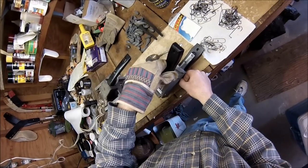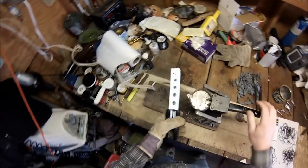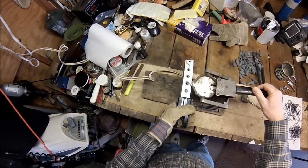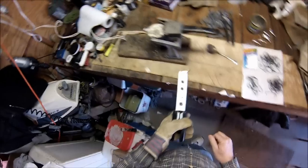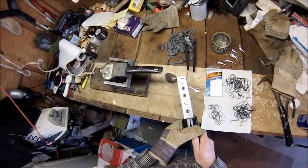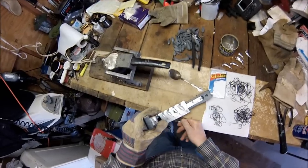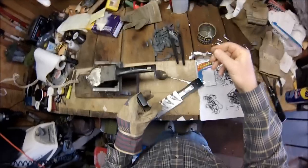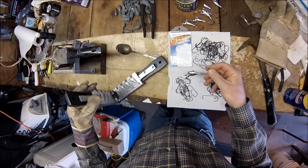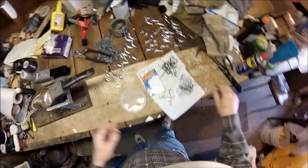I'm very particular about the hooks in my jigs for any species, but for fluke I'm using Gamakatsu 604 as the style. The hook sizes: for ½ ounce I use a 4/0, for ¾ I use a 5/0, for 1 I use a 6/0, and for 1½ I use a 7/0. Those sound like big sizes, but that's just due to the way that Gamakatsu sizes their hooks.